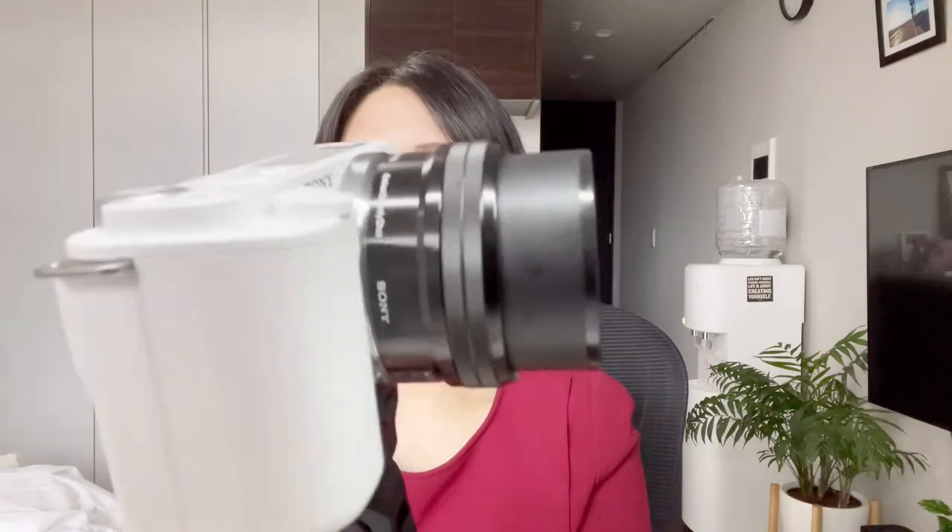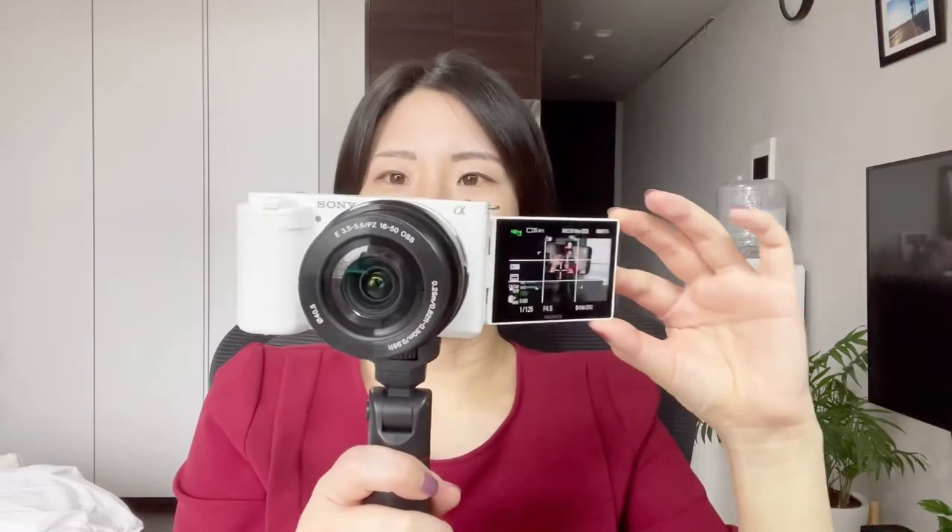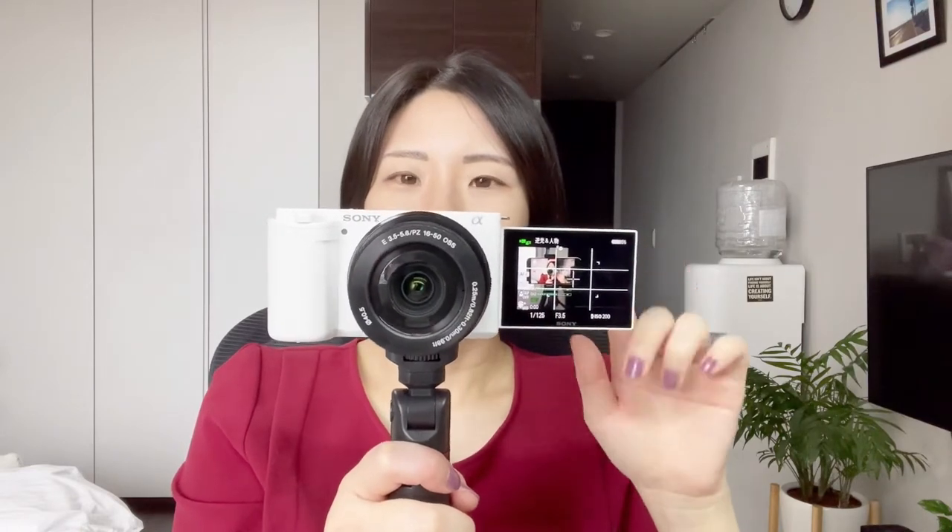I'm going to turn on the camera and take off the lens cover. This is the whole body in turn-on mode. I can open the screen to the side, which I think is very convenient for vlogging. It's easy to check the filming angle or how my face looks, so I think this flip screen is a necessary function for me.